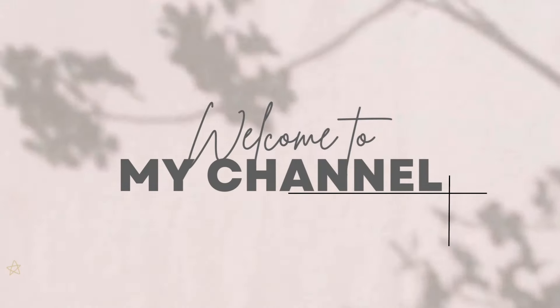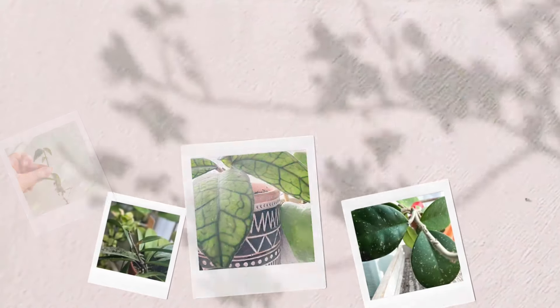Hey everybody, welcome back to my channel — Audrey here, I hope you are all well. So I purchased some new hoyas. I know I mentioned many times before that I would not buy a new hoya until we are ready to move, because I really don't want to pack all my plants. But one day I was on Etsy looking for something else.